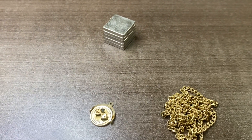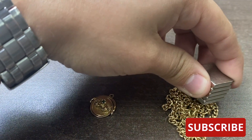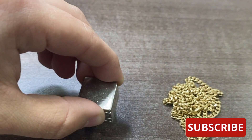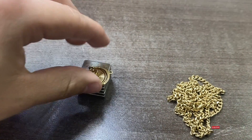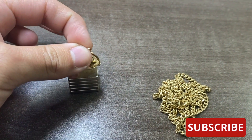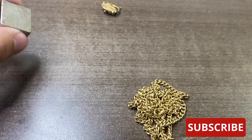Gold isn't magnetic. So if you have a piece that you think might be gold and you put a magnet right up to it and it springs right up, that is more than likely not going to be gold. There are a couple of exceptions — sometimes the clasp of a chain or the mechanism itself is magnetic, but if the chain itself isn't, that's a good sign.